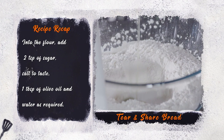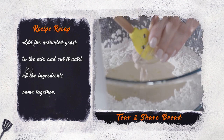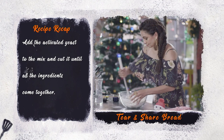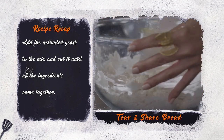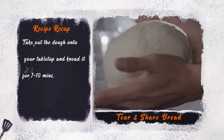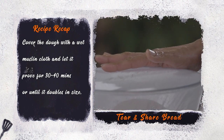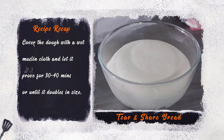Salt to taste, one tablespoon of olive oil, and water as required. Now add the activated yeast to the mix and combine until all the ingredients come together. Take out the dough onto your table top and knead it for seven to ten minutes. Cover the dough with a wet muslin cloth and let it prove for 30 to 40 minutes or until it doubles in size.